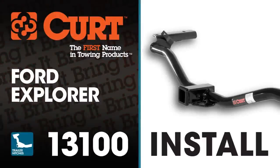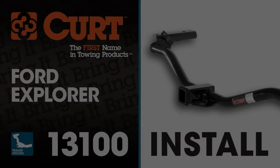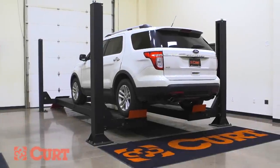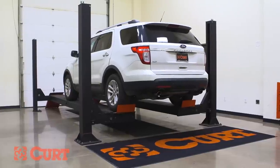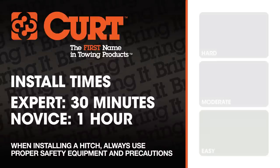Welcome to the installation video of the CURT 13100 Class 3 trailer hitch on a 2011 Ford Explorer. For a better view of the installation, we'll be using a lift. Like most of our installations, this vehicle does not need to be elevated for the install. We estimate this installation to take 30 minutes to 1 hour, depending on your level of expertise.